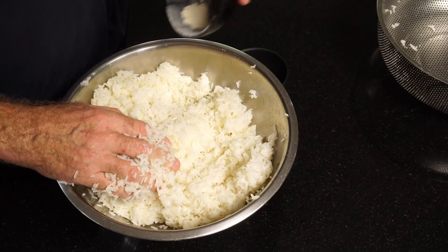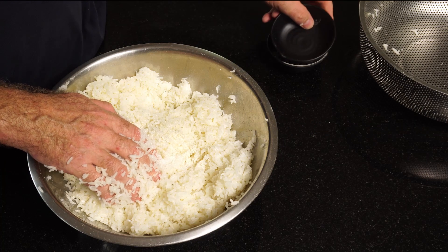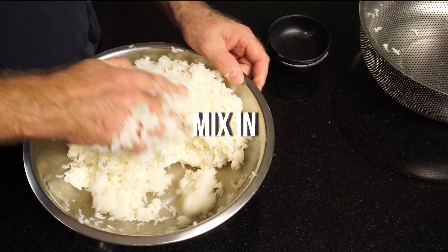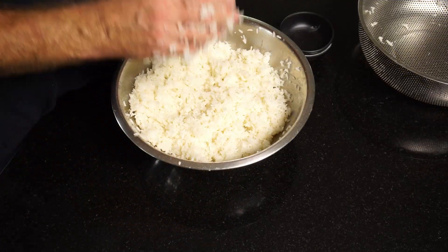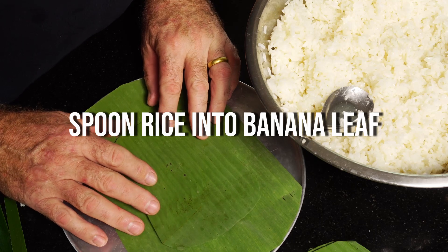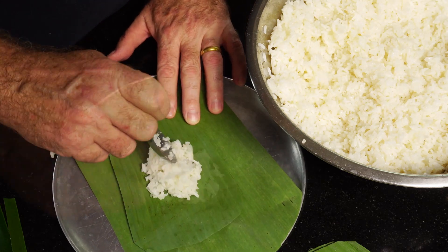After we've smashed it all up, we add half the yeast ball to our sticky rice and half a tablespoon of sugar. The yeast is going to feed off the sugar, so we need to mix it all in. Then we add the remaining half of the Luk Pang and the sugar, mix that all in, and we're ready to make our traditional sweet fermented rice dessert.